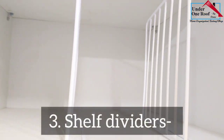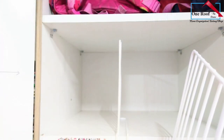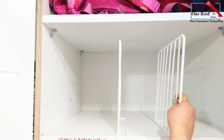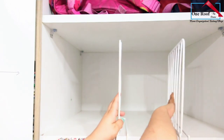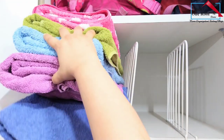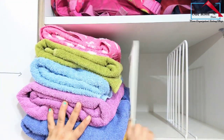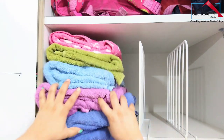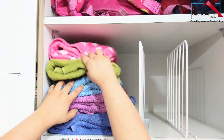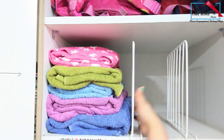This is a set of shelf dividers. It helps to keep all our essentials neatly organized if you prefer stacking your linens, tiles, or clothes in high piles for utilizing the storage space efficiently. I have used these organizers to separate the pile of tiles in my linen closet. You can definitely optimize the vertical space in large shelves by using these organizers.